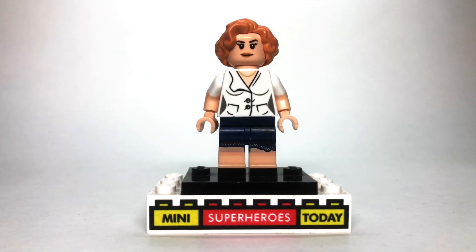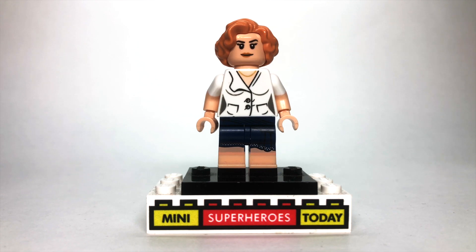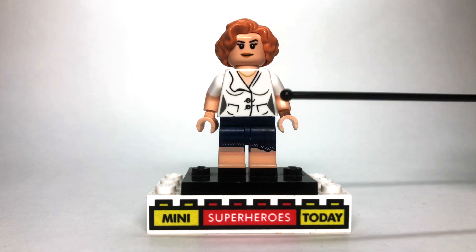The first figure that you're going to need to build this — to get the legs and the hair — is Queenie from the LEGO Harry Potter Collectible Minifigure Series 1. I say Series 1 because we recently learned that there's a very good chance we're getting a LEGO Harry Potter Collectible Minifigure Series 2. So that's where the hair and legs come from.